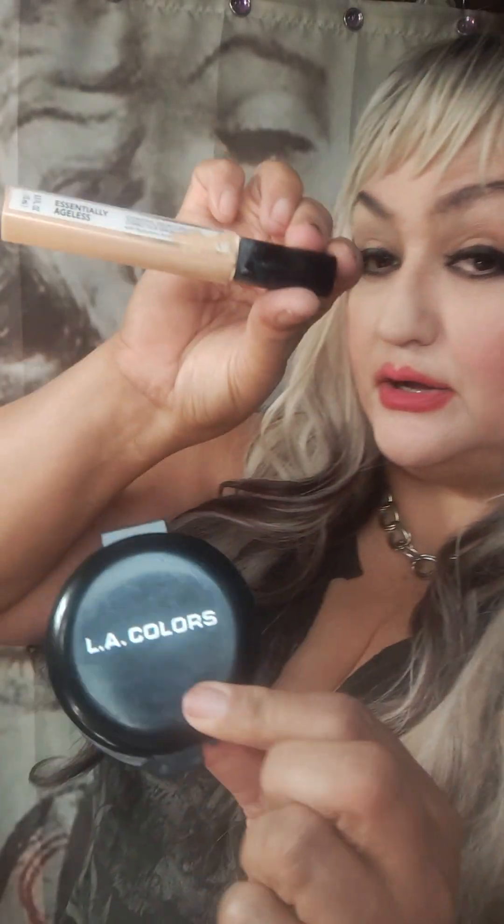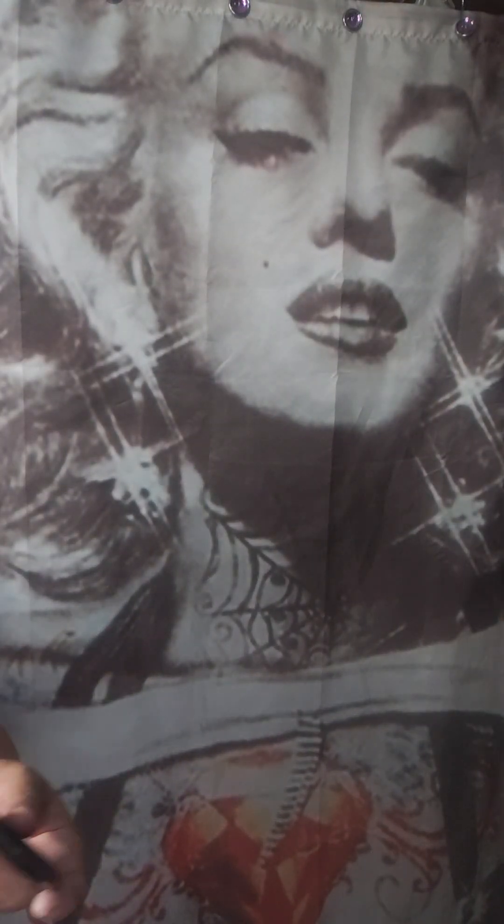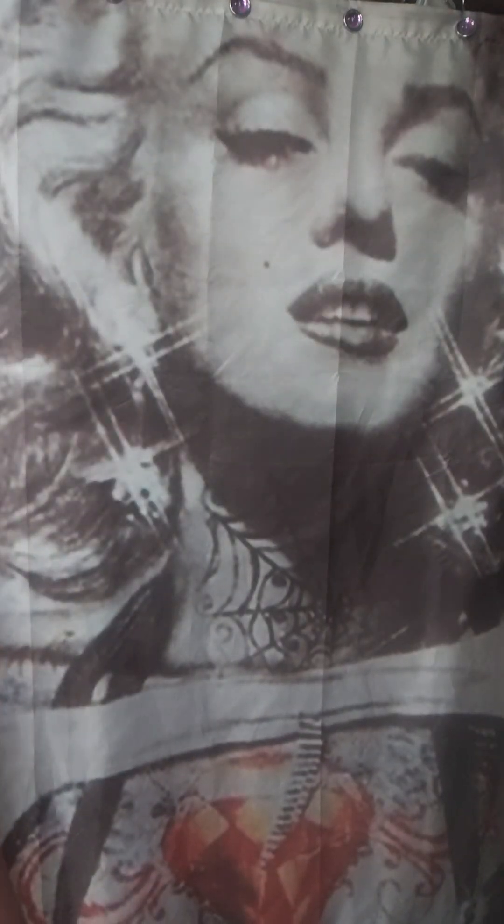These are from the Dollar Tree. I mean, they're good — I repurchase them because something for a dollar twenty-five, that's ridiculous. It's ridiculously cheap and it's pretty good makeup. I mean, I'm sure there's better makeup out there, but if you're on a budget and you don't have a lot of money, this stuff is not half bad. LA color — seriously, it's not half bad.